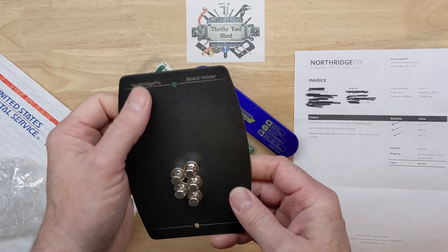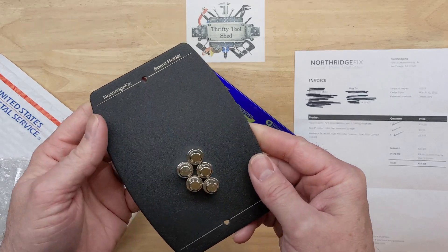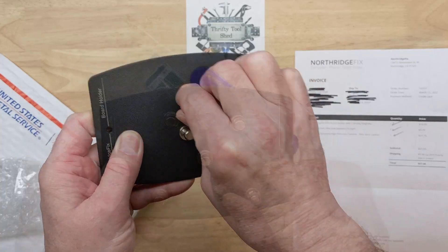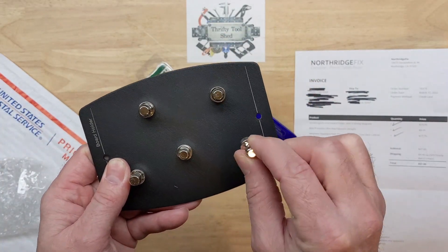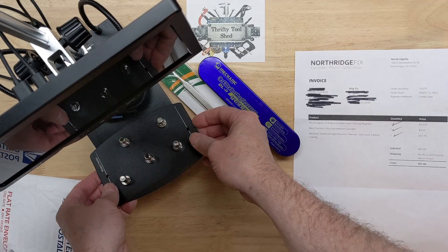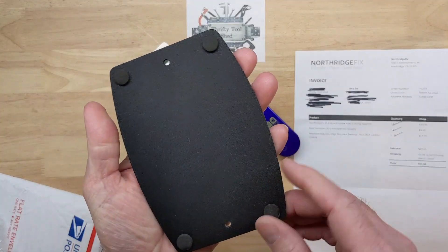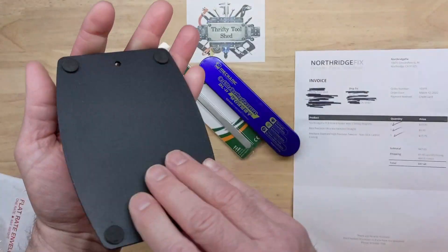It's pretty neat, it's pretty cool how they got their name lasered on there. This is a board holder — it has five very strong magnets. They're easy enough to slide but they hold and capture pretty well. This is going to be very helpful for me on my microscope for holding the board. It's got a little foam pad so it doesn't wobble.